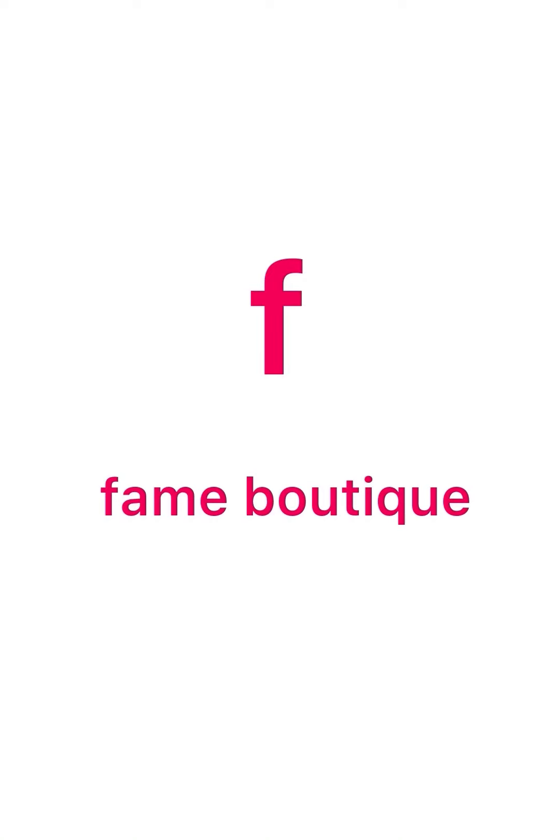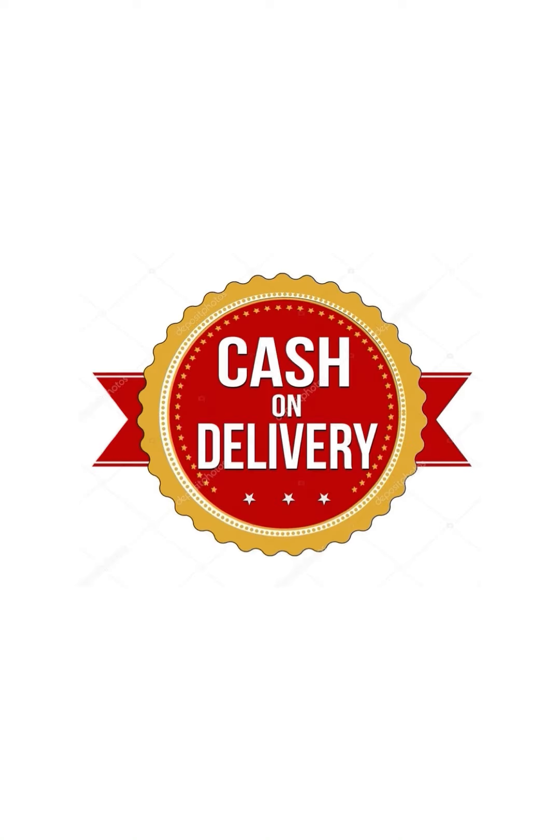Hello all! In this video, we have cotton, organza, and silk handwork collections.